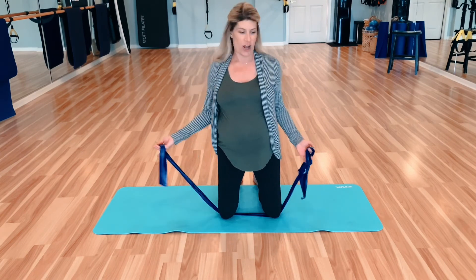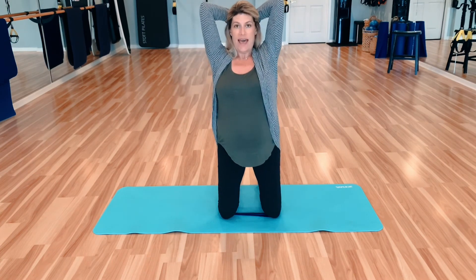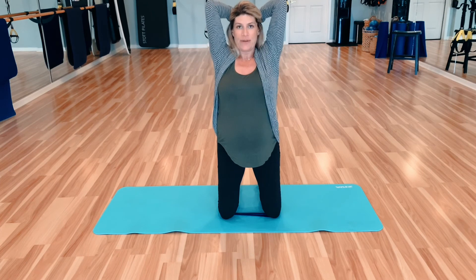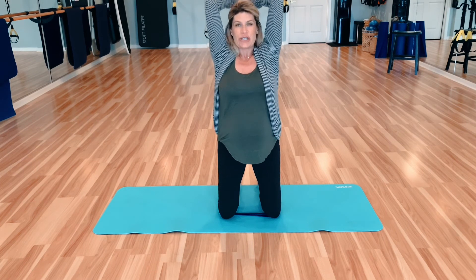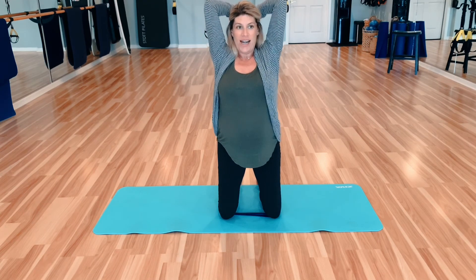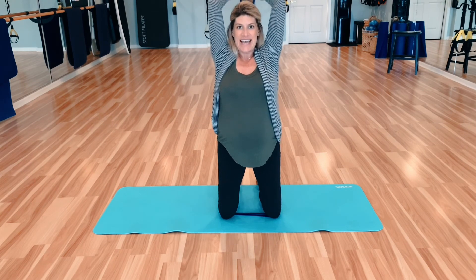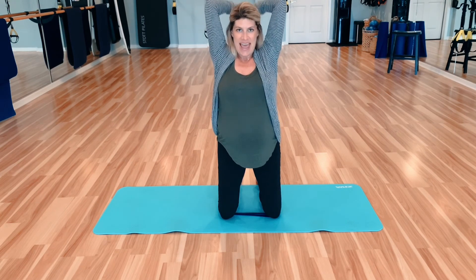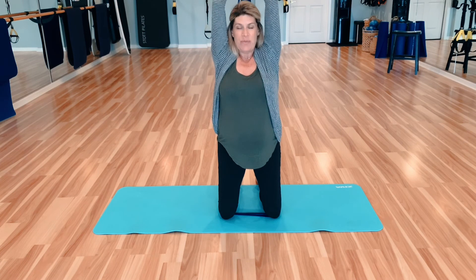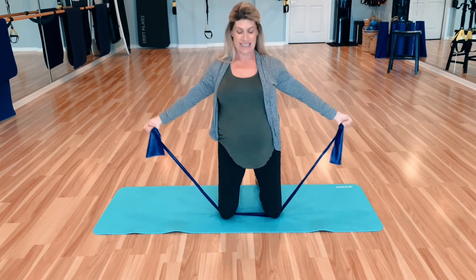I kind of lied — let's actually finish off with our triceps. Arms behind the head, opening up that chest, and then going up and down full range. Two — growing taller through the midsection, dropping those shoulders. Four, five, six, seven, eight. We'll hold it up here and pulse it out — eight, seven, six, five, four, three, two, one. Slowly release it down, roll those shoulders back.